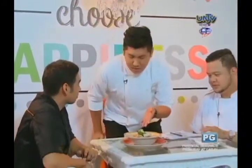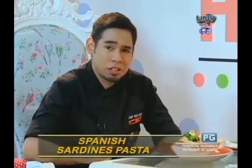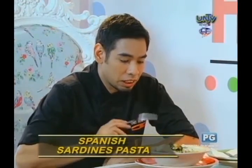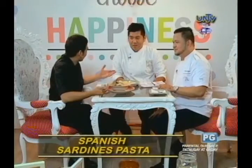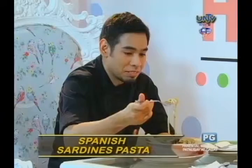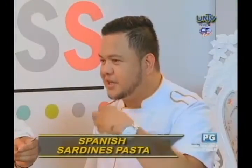Okay guys, so this one is a very unique pasta — the Spanish Sardines Pasta. It's very unique and very beautiful. We have to be careful because sometimes the Spanish sardines are quite salty, and at the same time the egg is salty too. So we really have to balance everything — we used capers and olives to help balance it. This is also easy to make, and for people who are afraid of cooking, this is what they should try. After they put their pan in, put the oil, cook the pasta, and then serve it.